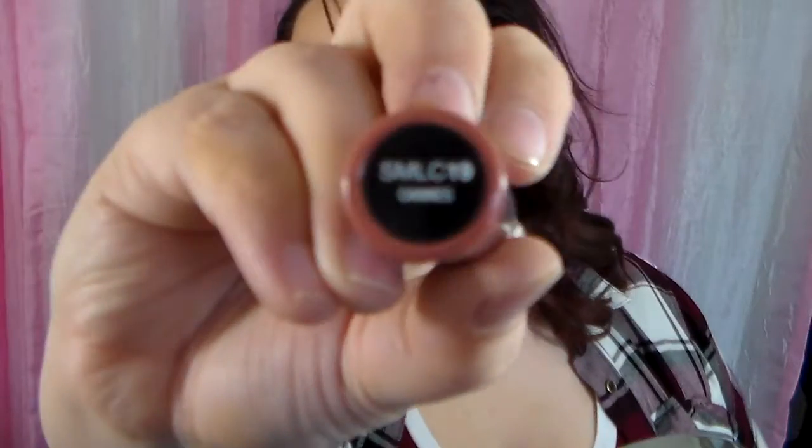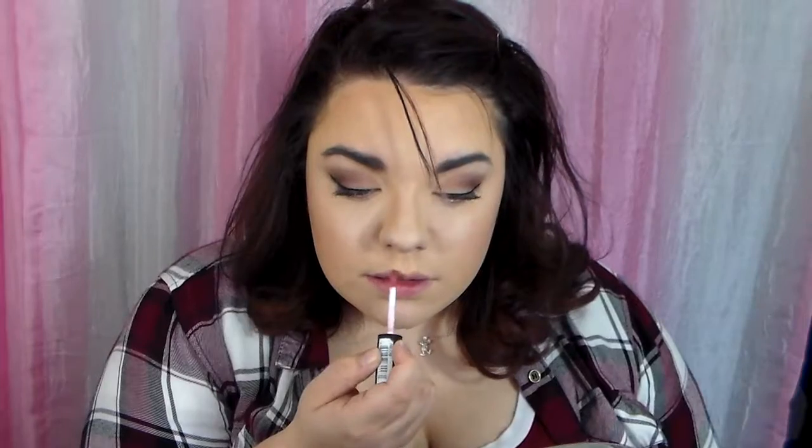For my lips, I am going to use my NYX Soft Matte Lip Cream in the color Canes, which is SMLC 19, and I am just going to apply that to my lips. I really don't use a lot of lip liner especially for more everyday looks. If I am going for a more dramatic look I will use a lip liner, but I decided against that today.